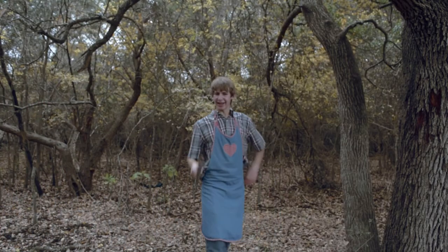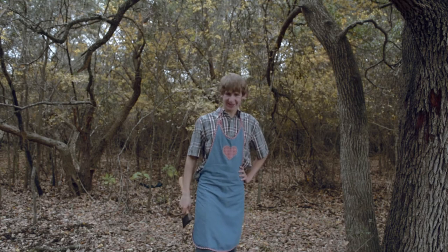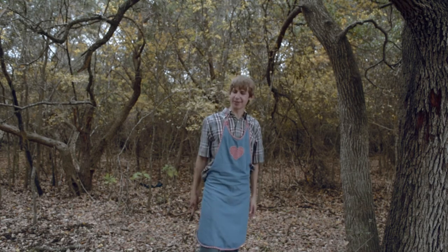Step number two: huntin'. Forrest Gump said stupid is as stupid does. My peepaw would just say, 'You stupid son, get out of my house.'